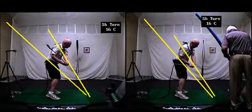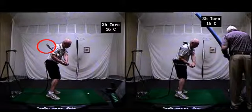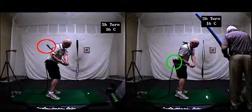Just get rid of all these lines and look at the club face — open on the left, and more toe up on the right. And you're definitely swinging more inside out here on the right also.